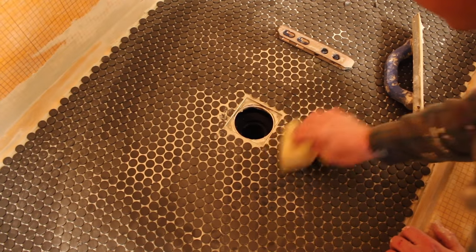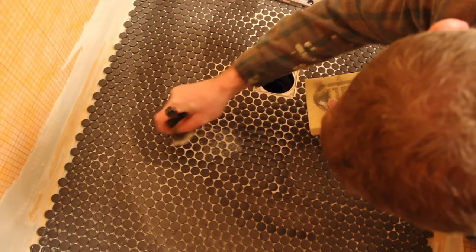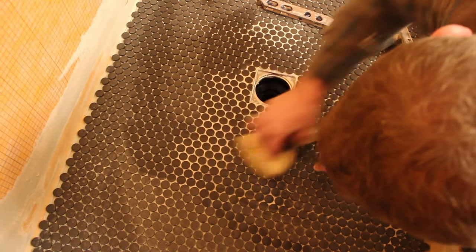Here's a hot tip: you want your penny mosaics to be slightly higher — about 1/32 to 1/16 of an inch above the shower drain. That way all the water will drain down into the drain and not puddle around the perimeter of it. You should also be cleaning the top of the tiles as you set them. Use a little paintbrush between the penny mosaics to clean any thinset out from between the tiles.